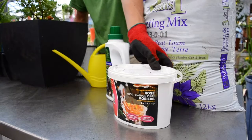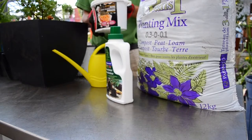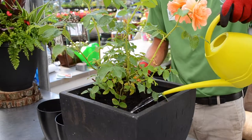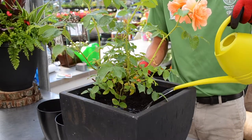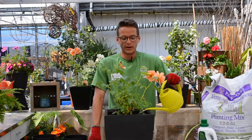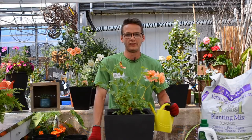Two weeks after planting, apply rose food according to the directions on the back of the package. Roses should be watered every few days throughout the summer, especially during periods of drought. Water at ground level to avoid wetting the leaves, as this promotes disease in roses.